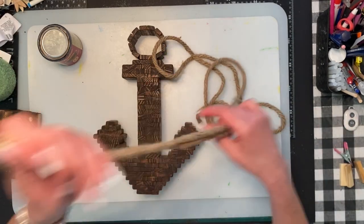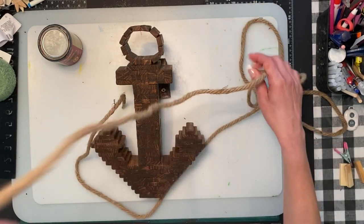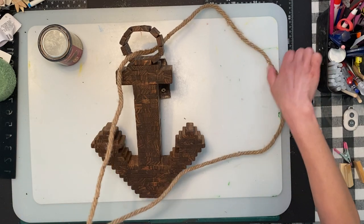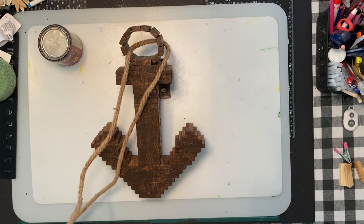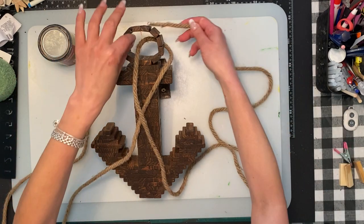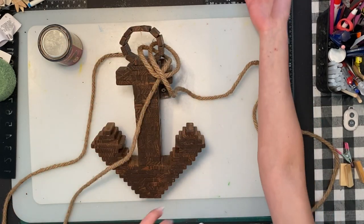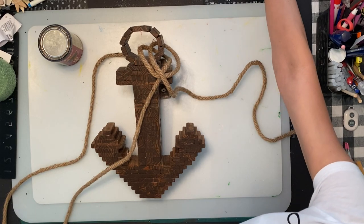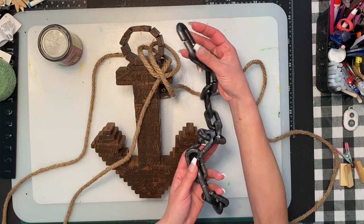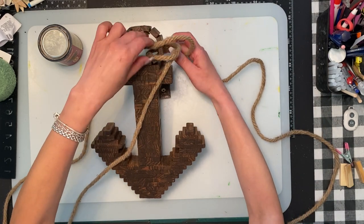I'm going to wrap it around, sticking this piece under there and going around twice, halfway in between the rope. I did dig out some Halloween chains that I thought would be cool, but I changed my mind — I'm just going to do the jute rope. I really like the rustic look with the jute rope on it.